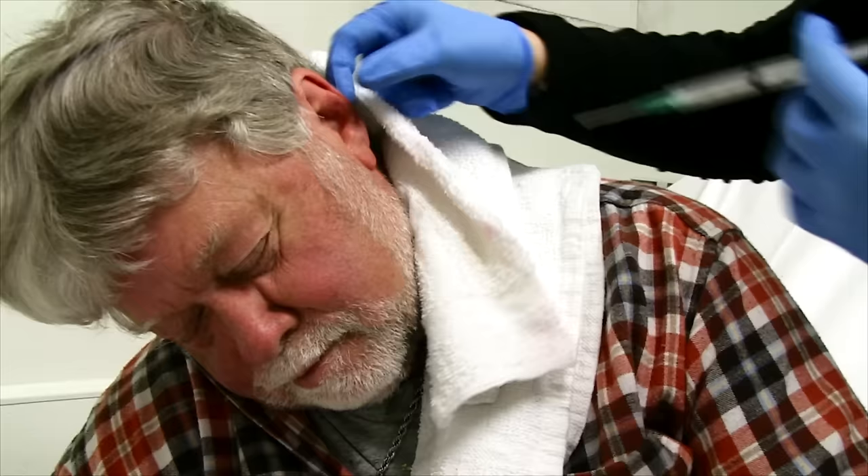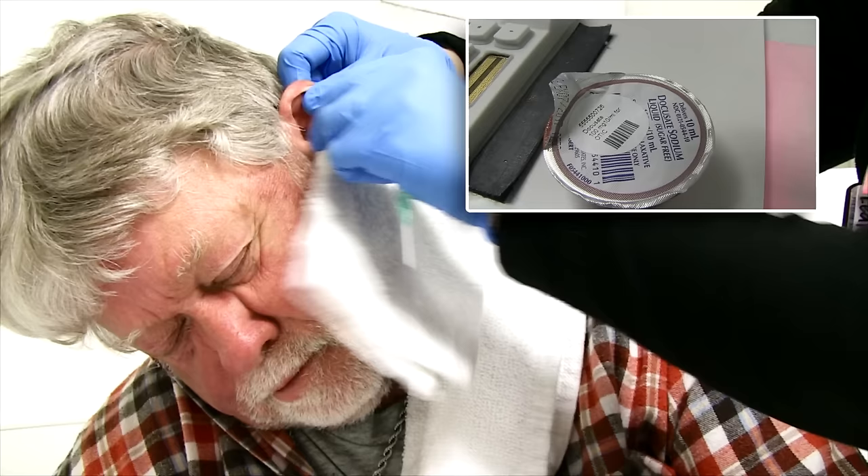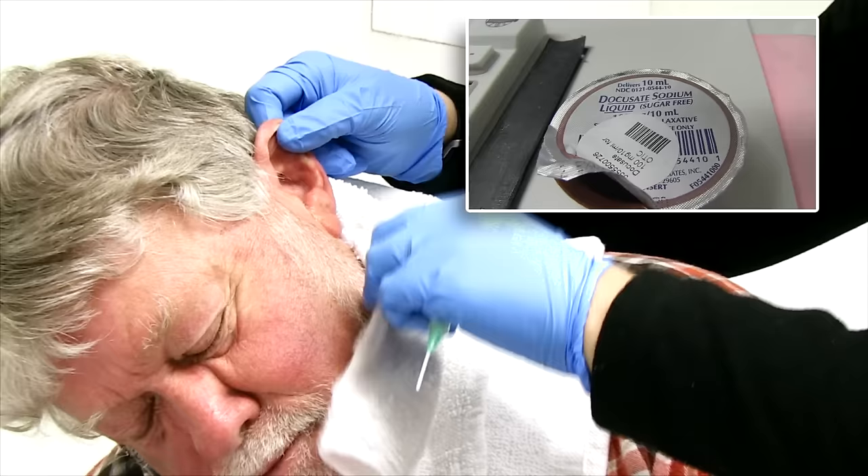You have to repeat that cycle sometimes. I was thinking you were taking a capsule and breaking it up, but we actually have the liquid Colace.